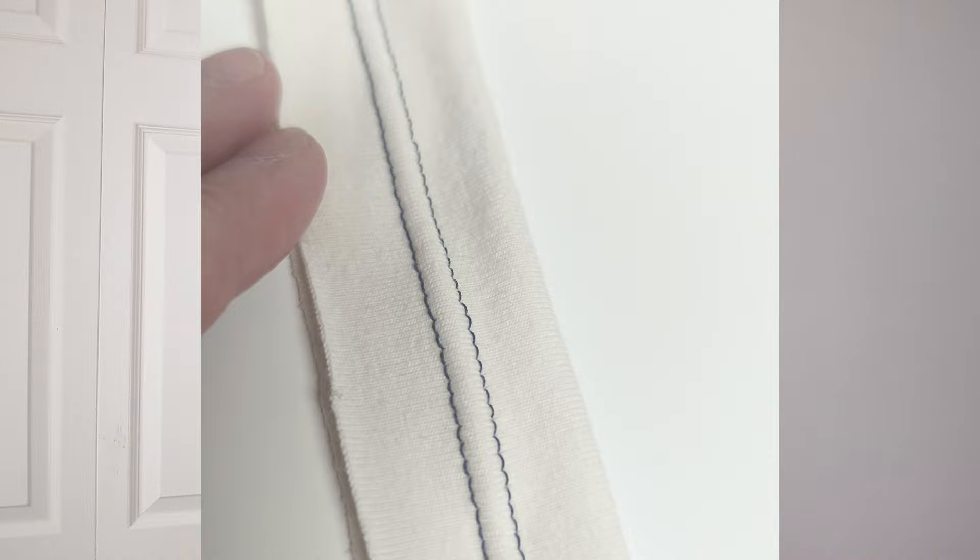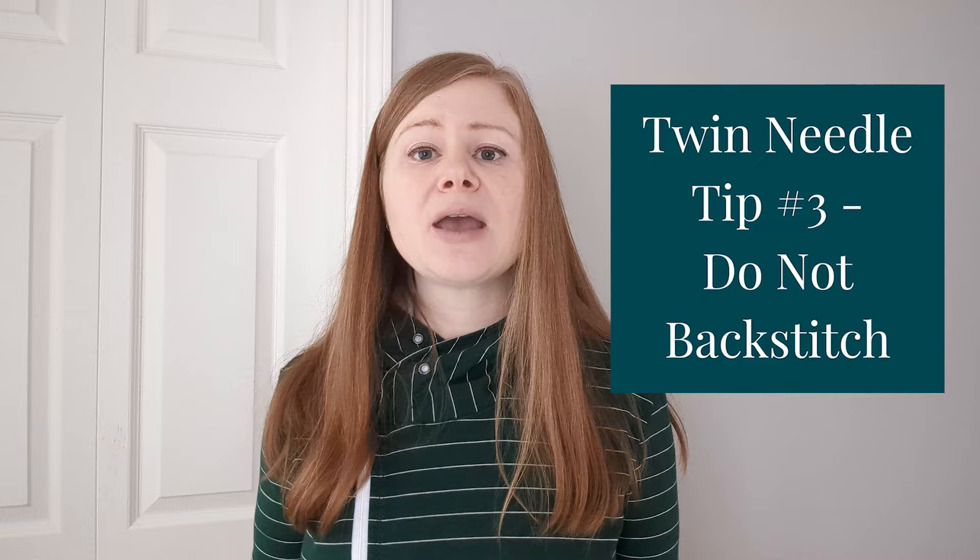Another tip is to lengthen your stitch to at least a length of three, but again play around to see what works best for you and your machine. When it comes to tension, some people find that they can just leave it on the average tension setting, and some like to adjust the tension up to get a little more stretch in the stitch, or down if they're having issues with tunneling — which is when the center part of the fabric gets raised up in between the two lines of straight stitch. Also, do not backstitch with a twin needle; they aren't designed for this and you can damage your machine or break a needle doing it.